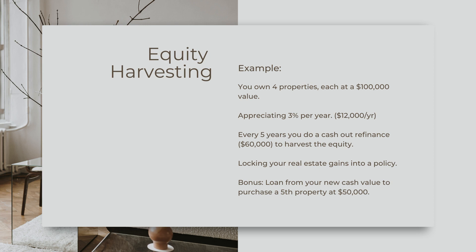They're appreciating at just 3% a year. That's a total annualized profit of roughly $12,000 a year for your real estate portfolio — 12 grand a year. And let's say every five years you did a cash-out refinance and pulled out $60,000 — that's $12,000 times five years equals $60,000 of equity.